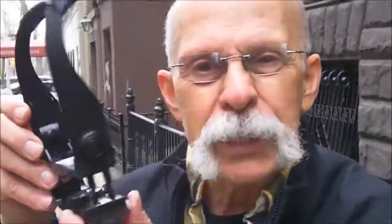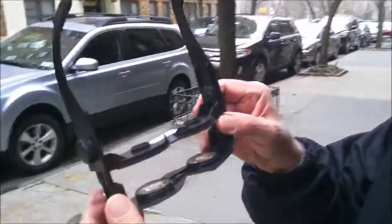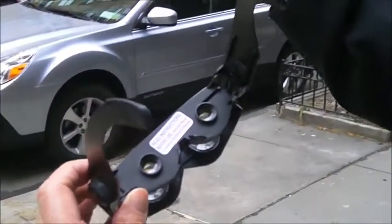So these are zoomies, and what they are supposed to be — or what they are — are wearable binoculars. You can see three to four hundred times closer.